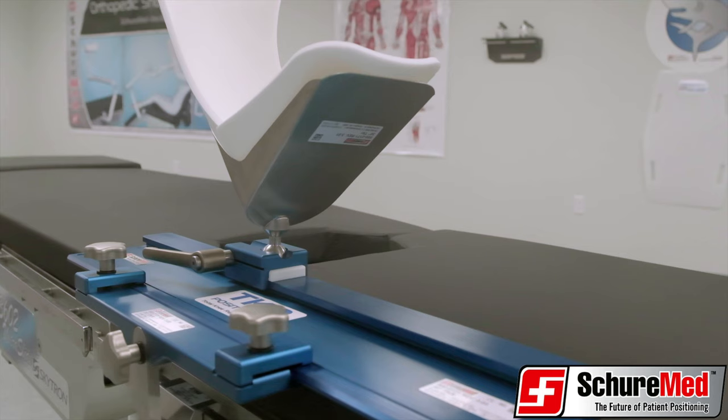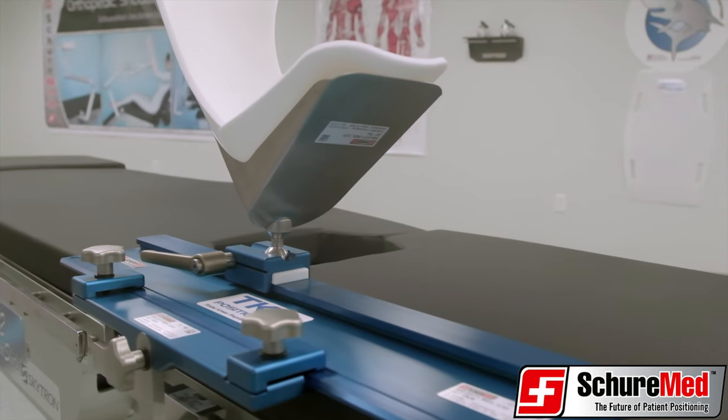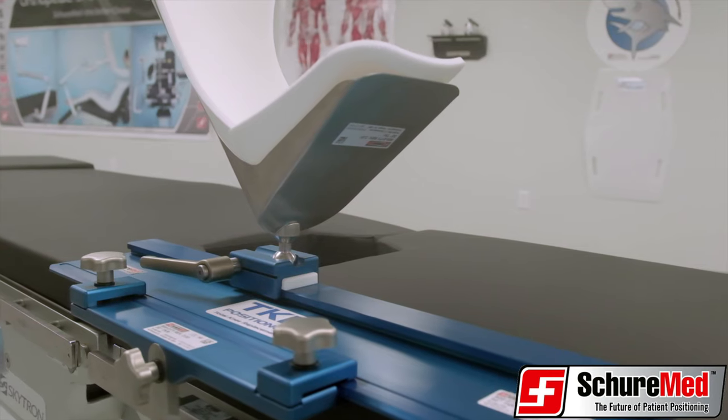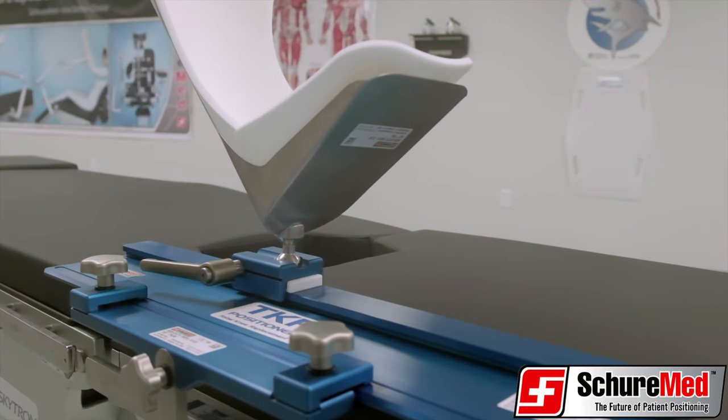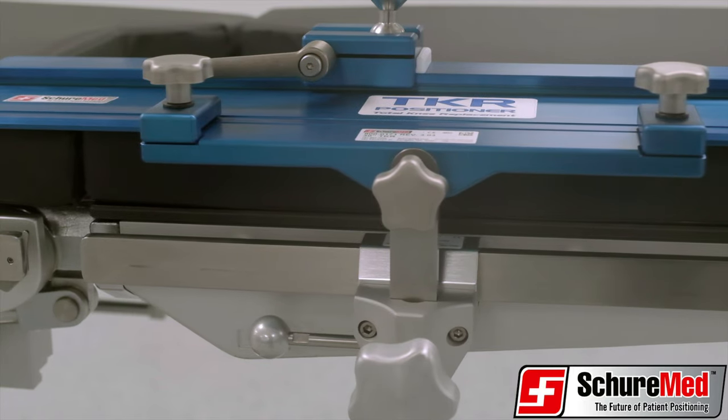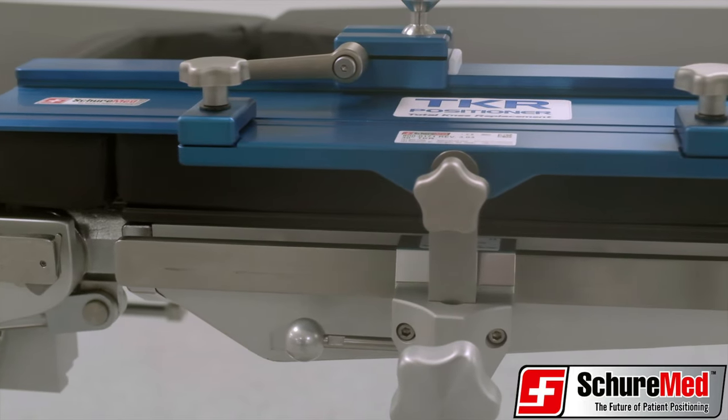SureMed's TKR is manufactured in the United States and is available in both 24 and 30 inch lengths. Each version includes a custom sterilization tray with specific compartments for each item and comes with a two-year manufacturer's warranty.